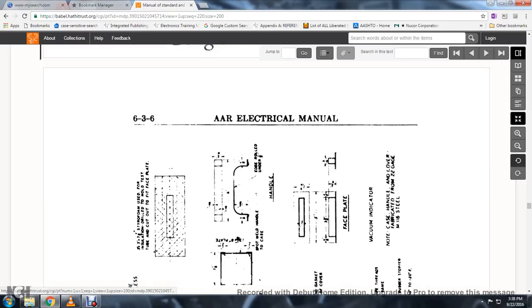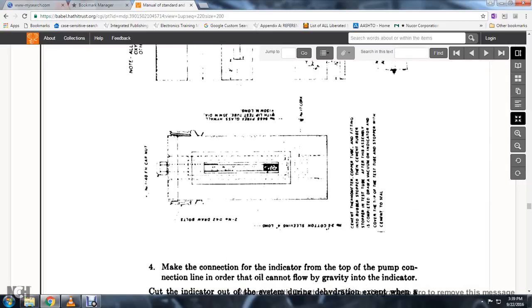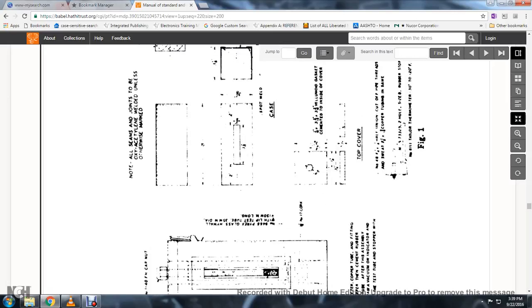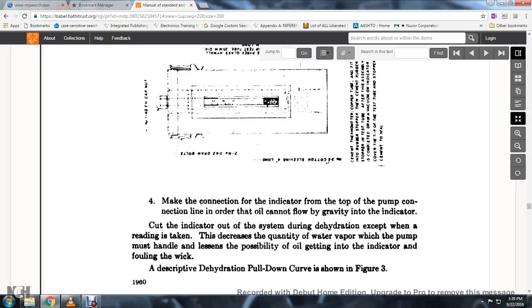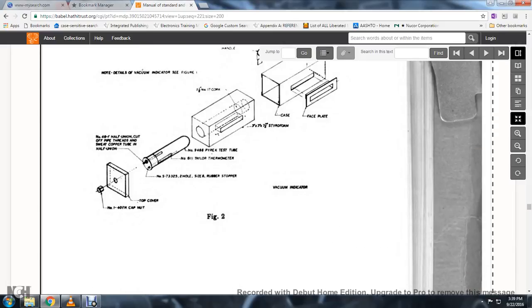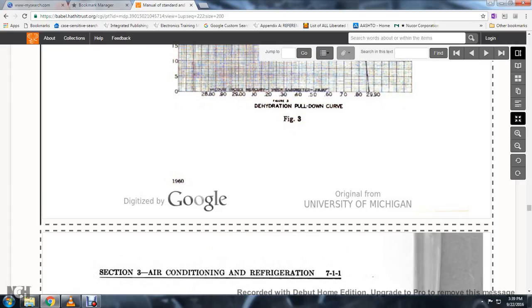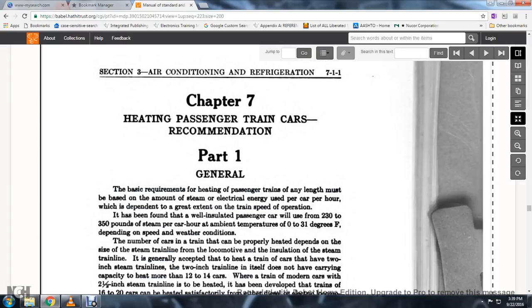The vacuum indicator table shows absolute pressure corresponding to various temperatures. Vacuum readings are based on a 30-inch barometer. The table demonstrates how inaccurate readings on a compound gauge would be. The dehydration pull-down curve is shown in Figure 3, and Figure 2 shows the vacuum indicator. Chapter 7: Heating, Passenger Train Recommendations.